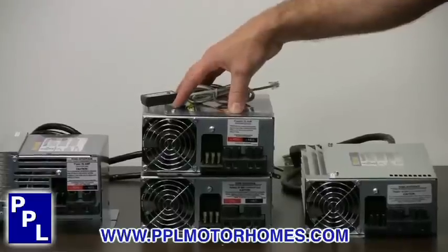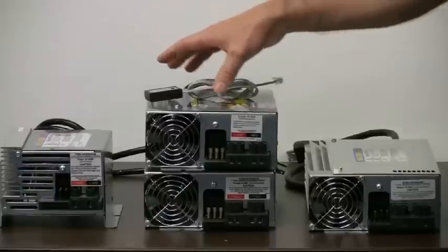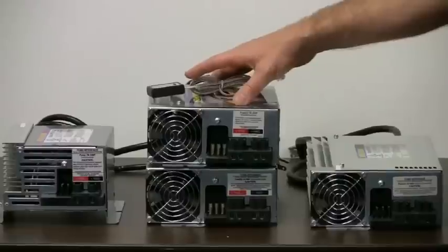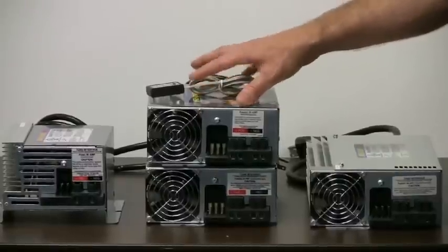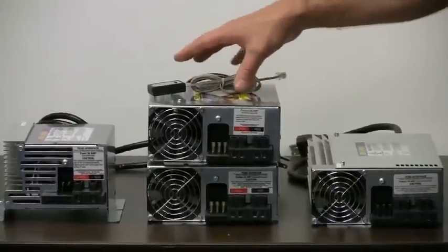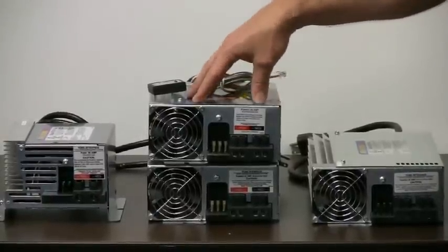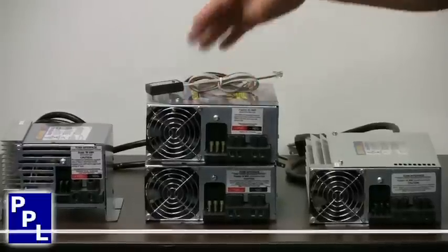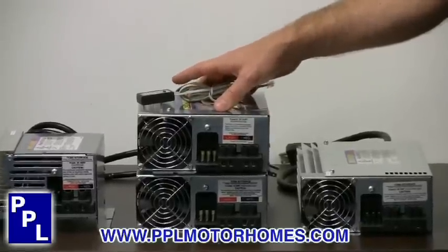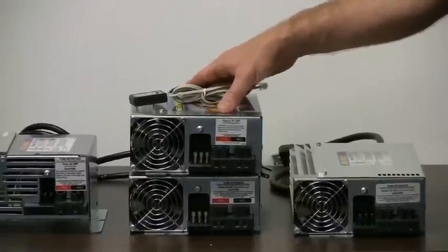It's got three different modes: a normal mode, a storage mode, and a boost mode. If you're just charging your battery normally, it's going to do that at 13.6 volts. But if your battery's charged, the Charge Wizard's going to let the converter know and then it's going to go into storage mode, which is about 13.2 volts. And if your battery's real low, it's going to go into boost mode, which is going to charge your battery quicker at about 14.4 volts.